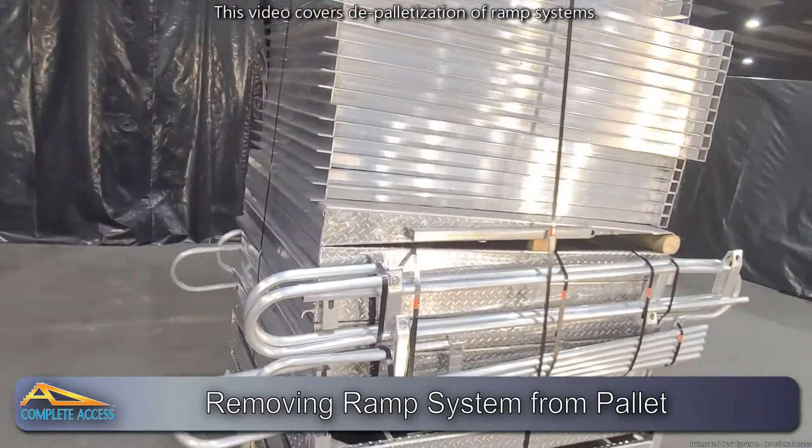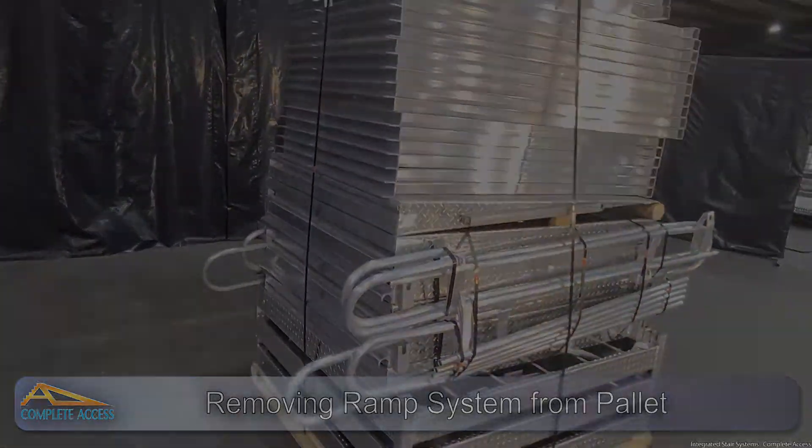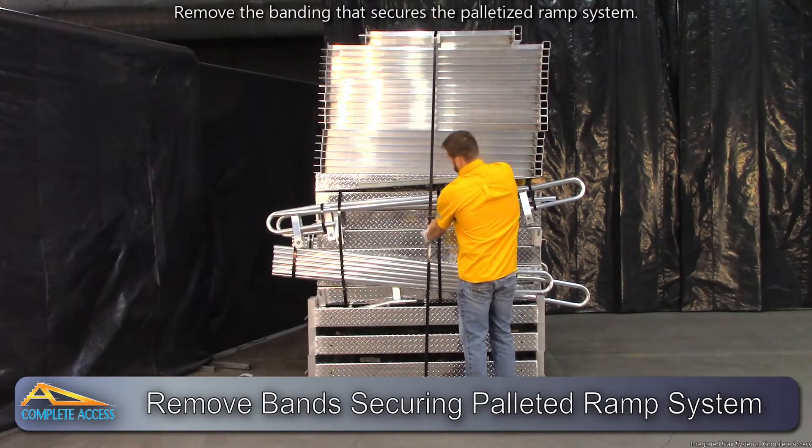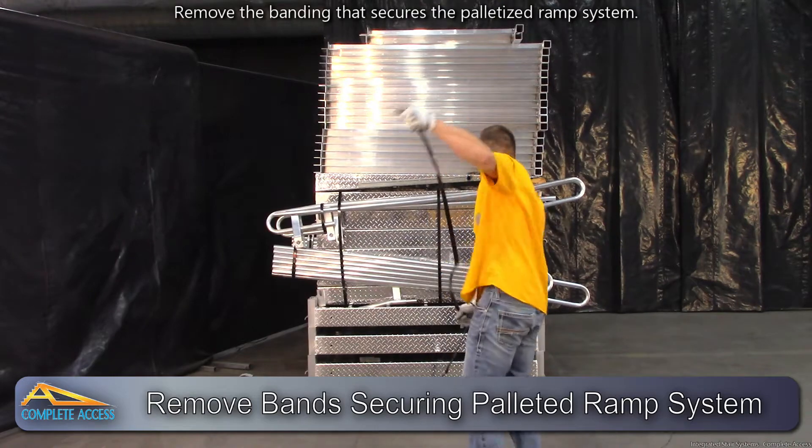This video covers depalletization of our ramp systems. Remove the banding that secures the palletized ramp system.